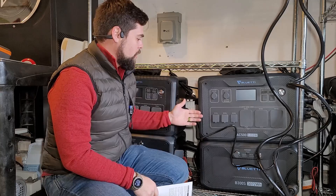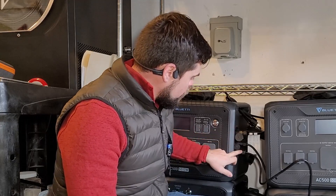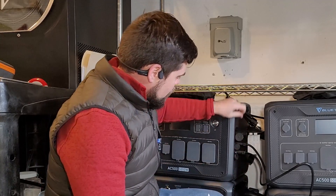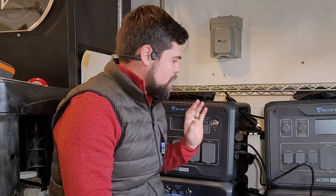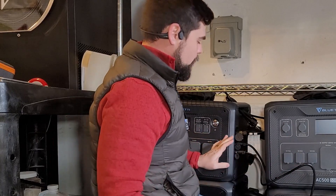The first thing is you've got to have two units. Second, you've got to connect the communications cable, which is the third port down here. One of my first gripes is these caps and stuff just are not convenient — they're kind of in the way — but either way it works, and that's all that truly matters.